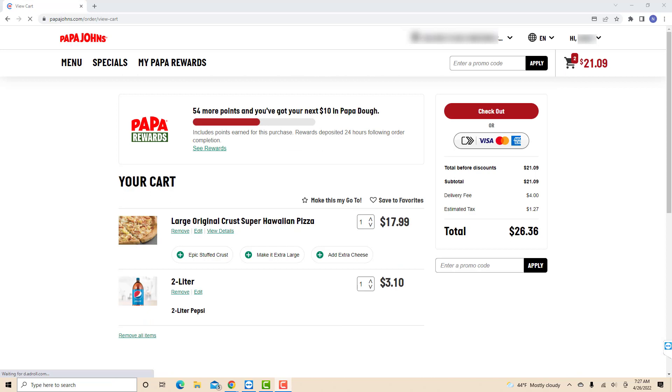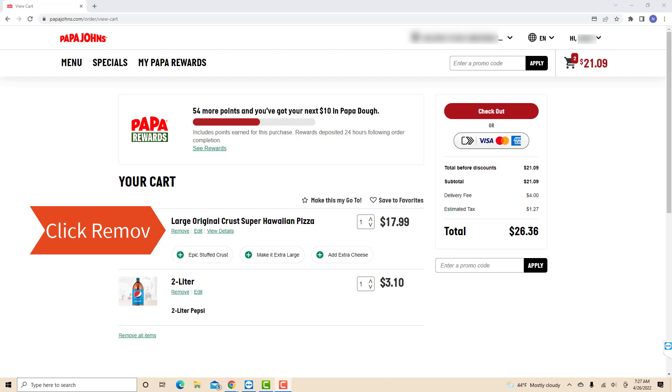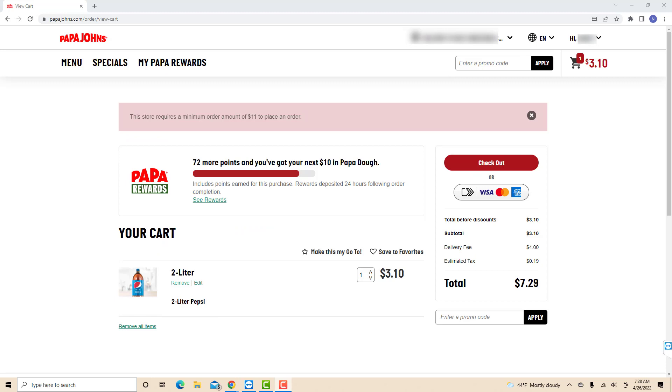Now, you will see the items on your cart. Click on the Remove button under the item you wish to remove. Then if there are more items you wish to remove, just repeat the previous steps.